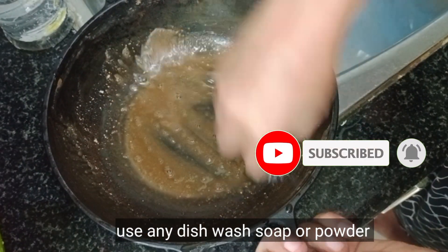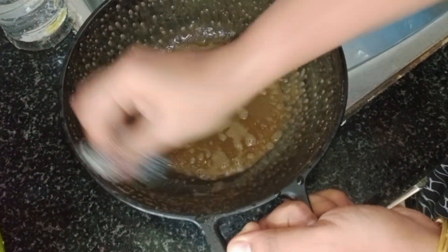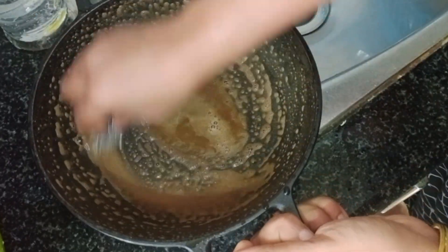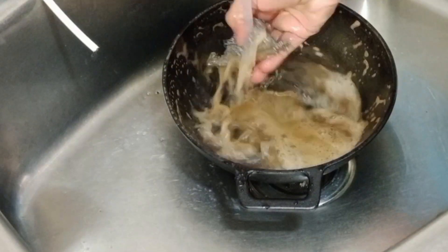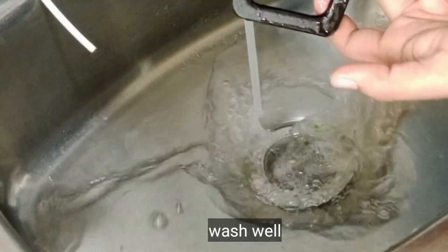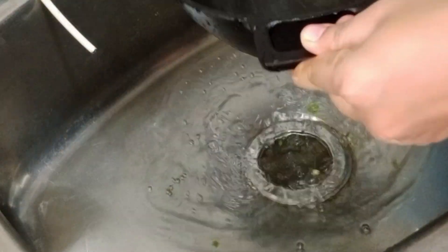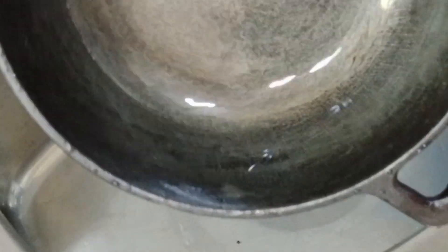I am going to clean the kitchen. Please like this video. It will be easy to store this.